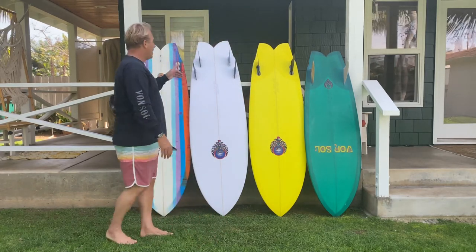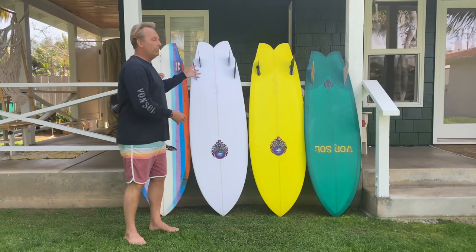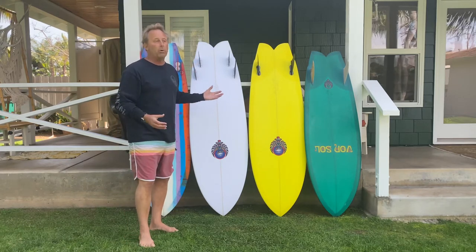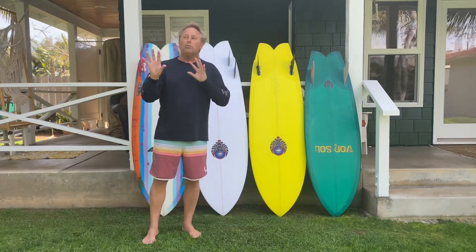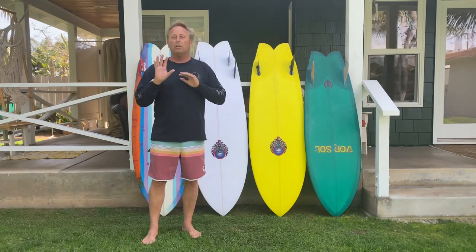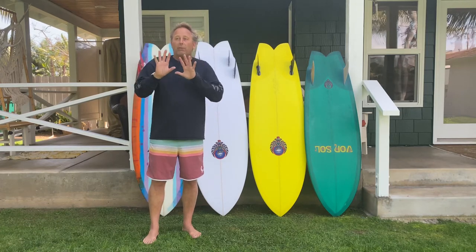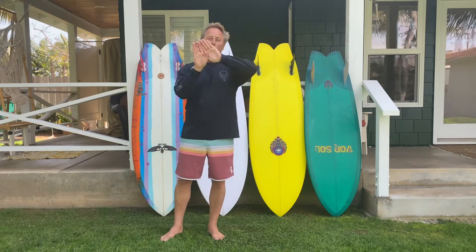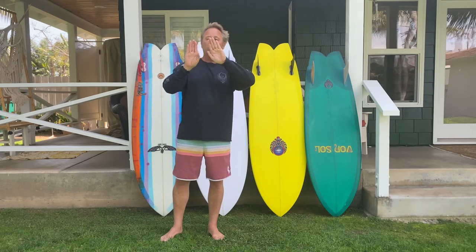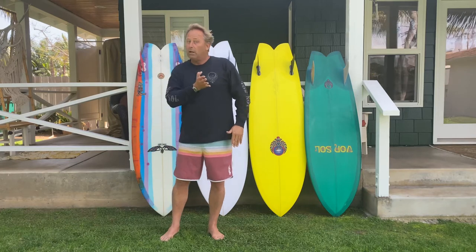When you get into quads and twinsers, fins can really change a twin fin and make it quite different in the way it performs. As you move into a twin versus a quad, you can change the drive and looseness patterns by how big your front fins are versus your rear fins — you really have versatility. With a twin fin and all that surface area, you have to leverage where you are on the board versus being able to move the fin forward or back or change the template, and that really affects how the board initiates the turn and how it comes around.